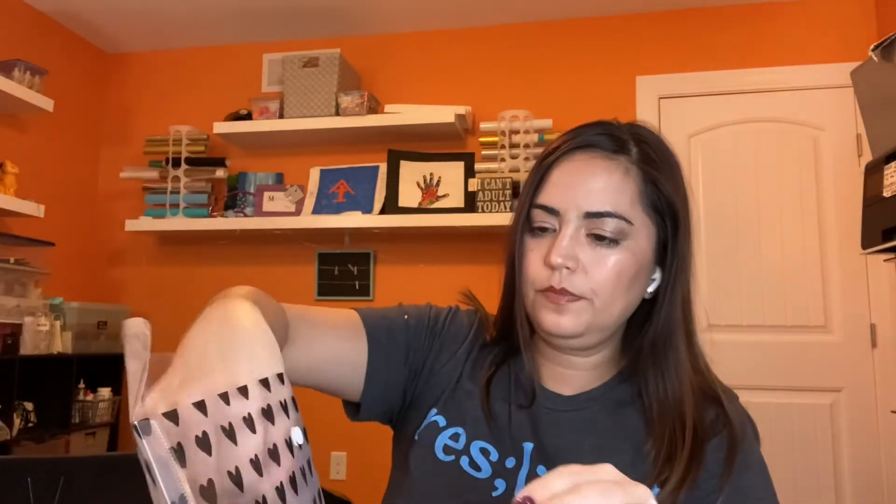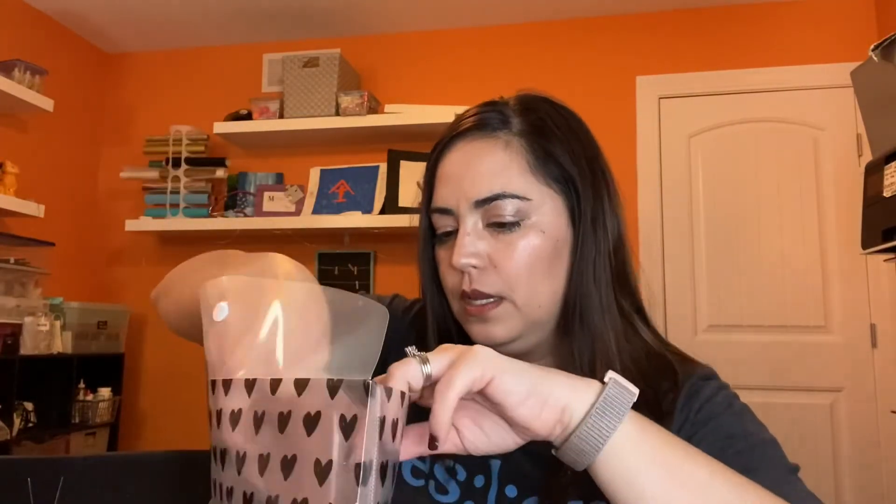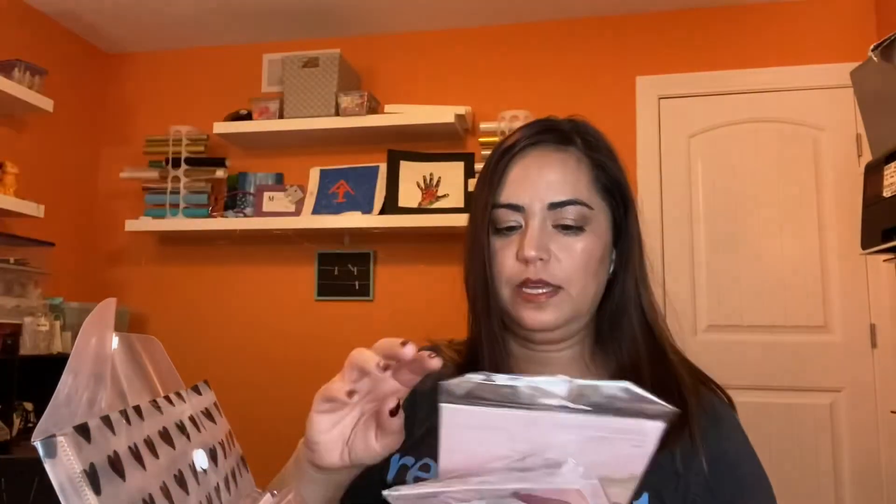You get all these applicators — mascara, eyeshadow applicators. These little cards have colors on them for clients at parties — eyeshadow, lipstick, and cheeks. You get a bunch of those. You get a couple different color palettes: one with greens, one with a grayish smoky eye tone probably for evenings, and then a more neutral everyday look.